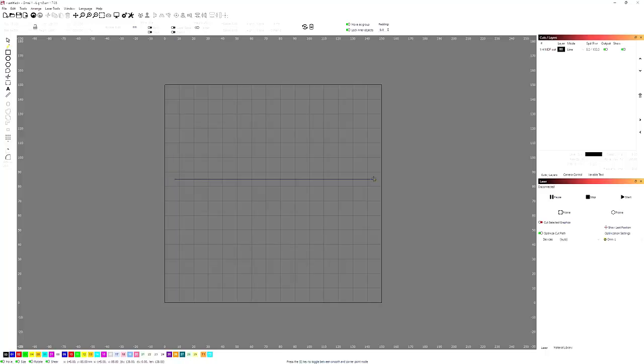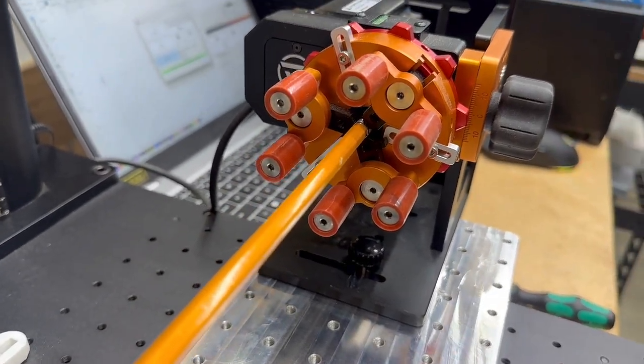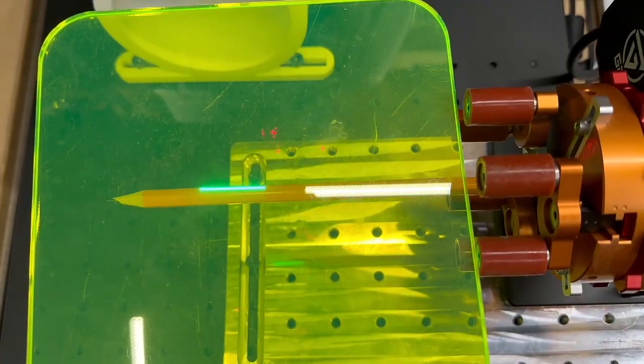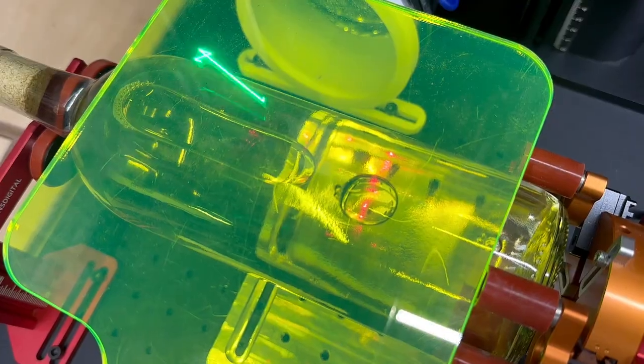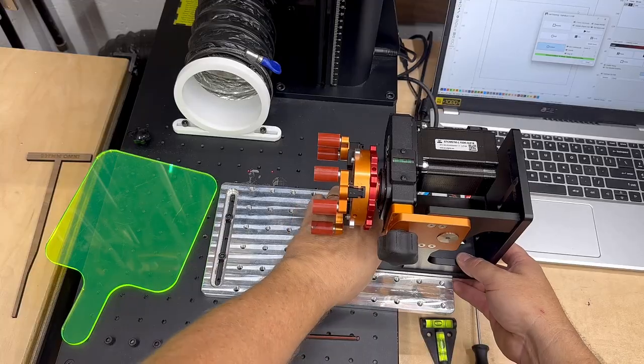Now that the rotary is roughly in place, it's time to fine-tune its position. I'll open up Lightburn and draw a straight line that spans nearly the entire width of the work area. Hold down Shift while drawing to keep it perfectly horizontal, then press P to center it on the workspace. I'll set this line to a tool layer and hit the Frame button. Back at the machine, I chuck a pencil into the jaws of the rotary — a small dowel works great too. You just need something long enough to visually project the framing line. Using the green viewing paddle, I align the rotary so the laser's projected line is centered and runs straight along the entire length of the pencil. I'm also making sure the projected work area avoids the jaws of the chuck, and once everything is aligned, I lock it all down.